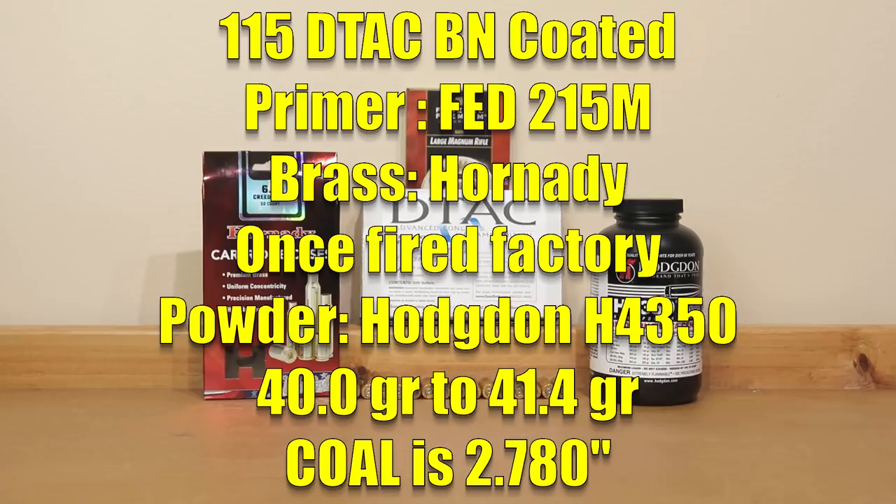Our cartridge overall length was 2.780 inches and the CBTO was somewhere around 2.215 inches. The distance to the lands at this cartridge overall length in my rifle is somewhere about 12 thousandths. I'm not a big fan of putting bullets right out against the rifling, so until our throat burns out a little bit, this is where we are.